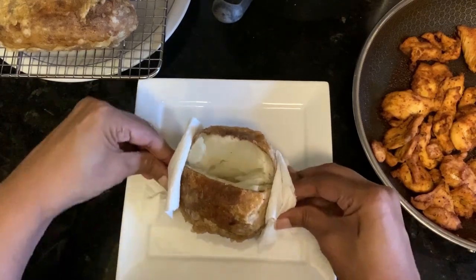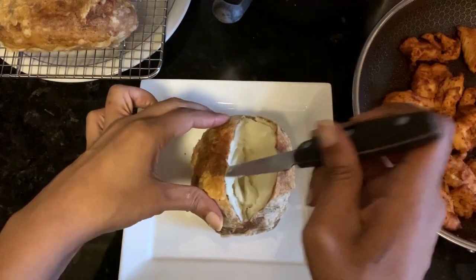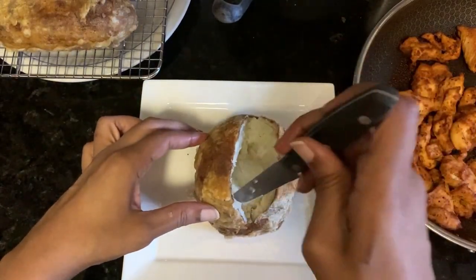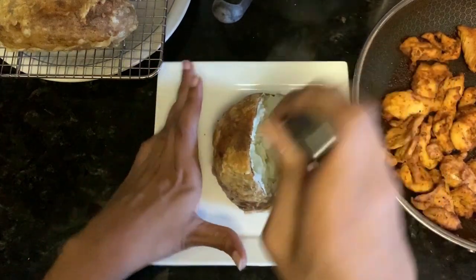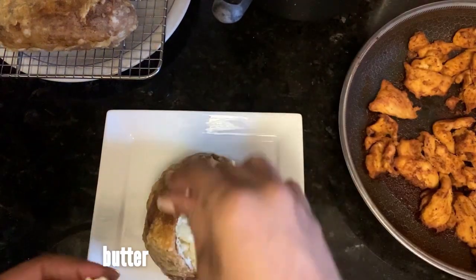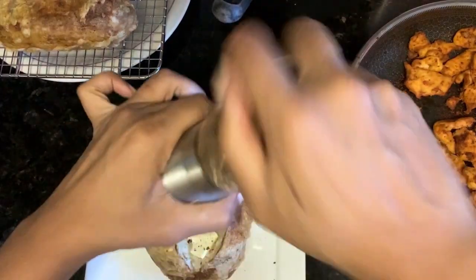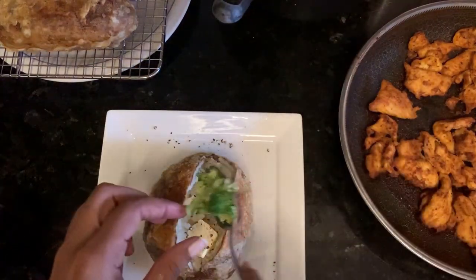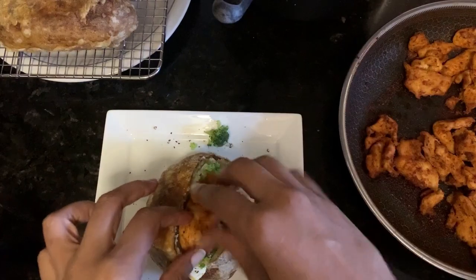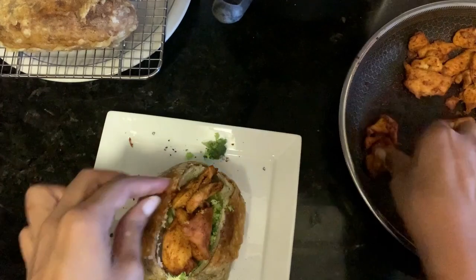Take either kitchen towels or paper towels, grab the ends, squeeze and push in and up — this will force the potato up and out. Then use a knife to fluff it a little bit more. You can't go nuts or you'll break the breading on the outside and it'll crack all over the plate, so be gentle. Then top it however you desire — I'm doing butter, pepper, broccoli, chicken, broccoli cheese sauce, and topping it off with some bacon bits.